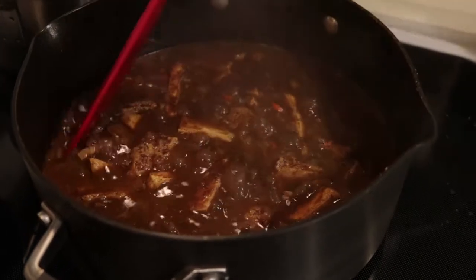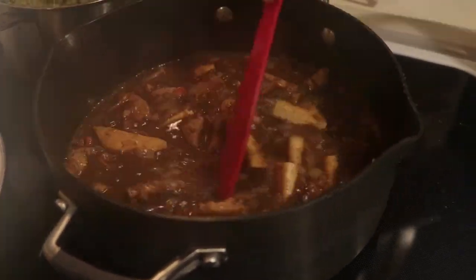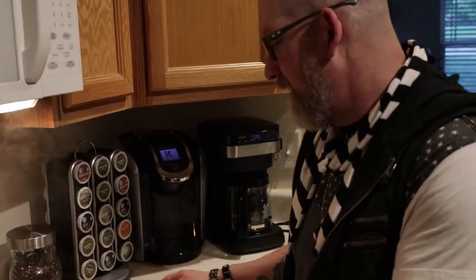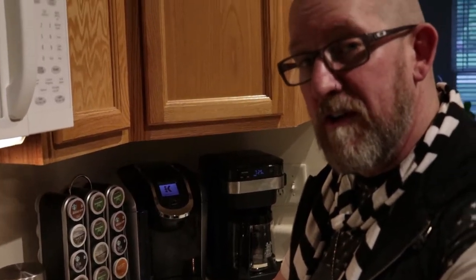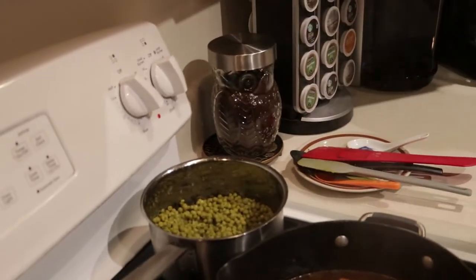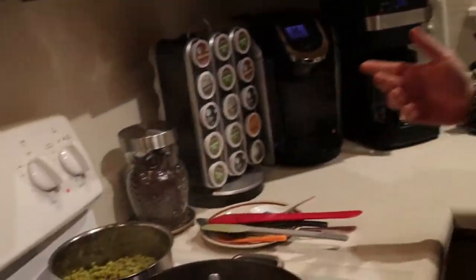We are just simmering down — everything is together. We have the TVP and the browned tofu in, so we're just letting it all blend together and letting the flavors coalesce. The peas — we literally opened a can and heated them up. And there we go. There's rice up there too.